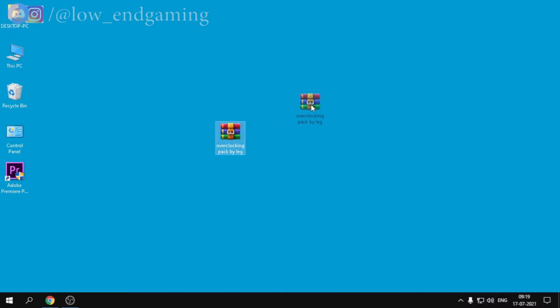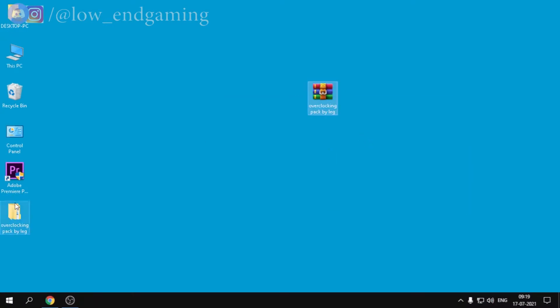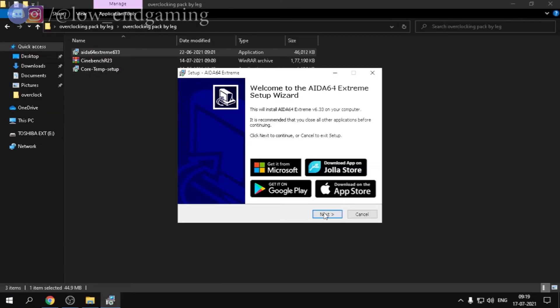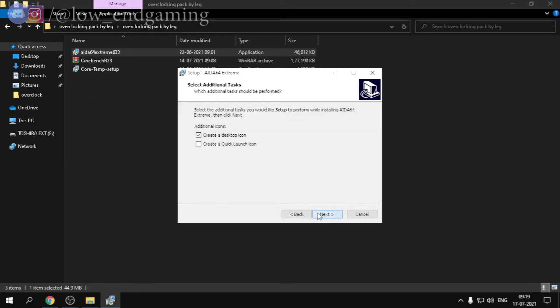After downloading the overclocking pack ZIP, extract it and all the software we need will be there. Install all the software one by one as you would any other program. Note that you don't have to install Cinebench — you just have to extract it.